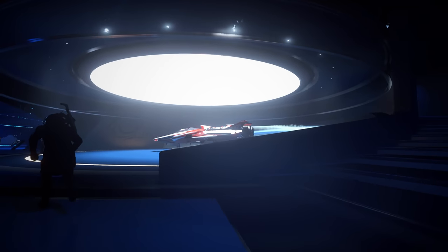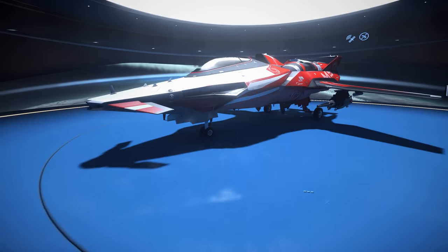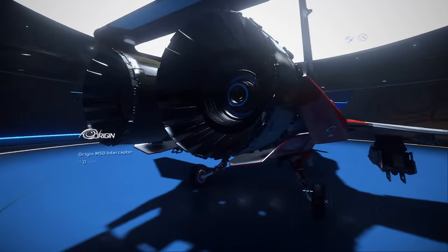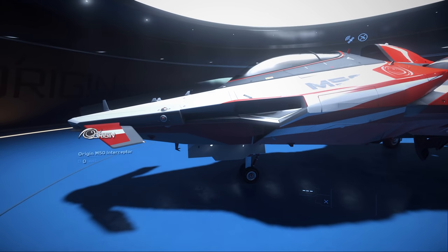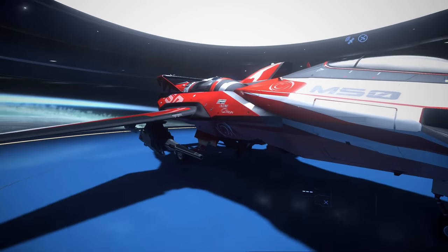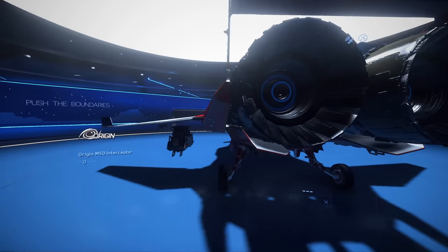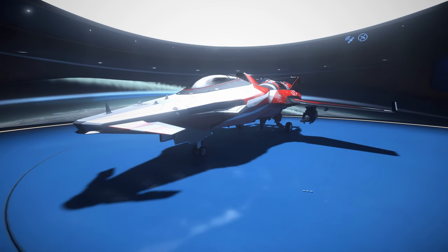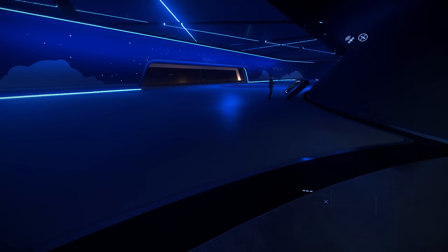Next up we have the better racing ship made by Origin — the purpose-built Origin M50. It's a cool ship. I'm wondering if we got that engine rework yet — I guess not. It's a racing ship, it's fast in all directions. Great ship if you like low-flying, or racing in Arena Commander. It's a good racing ship. There's not really any racing to do in the verse unless you make your own content, but it'll have a purpose soon.